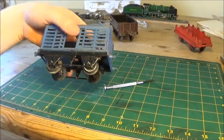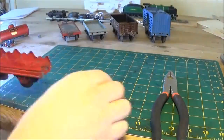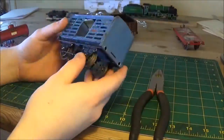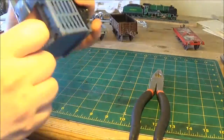I also got rid of the buffers from all of these because you don't need those on narrow gauge layouts. This coal truck I left as is — just got rid of the buffers because it's going to be a coal wagon when it's finished. I'm going to make three coal wagons, a slate wagon, and a gas van. The gas van will be my own design — I'll discuss that in a later video.